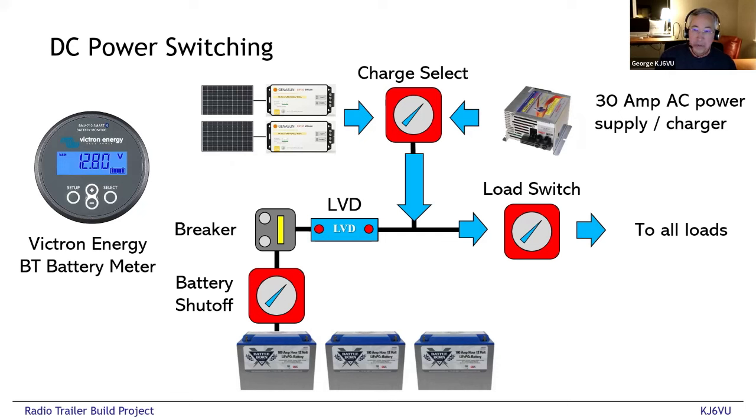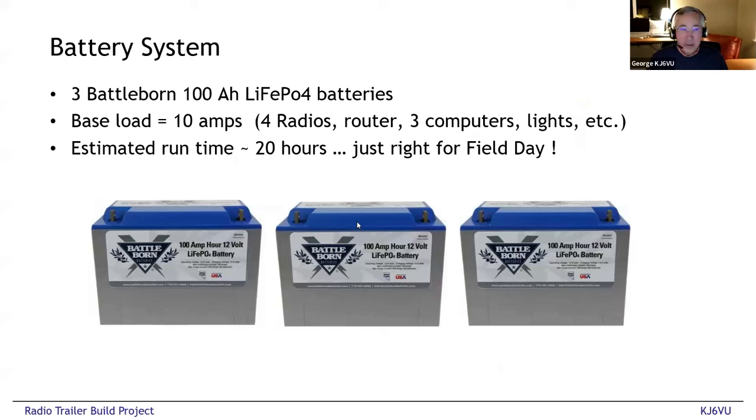All of this is monitored with a Victron Bluetooth battery monitor, which is really important because I'm using lithium iron phosphate batteries. Unlike lead-acid batteries, you have no idea what the state of charge is on a LiFePO4 just by looking at terminal voltage. With an SLA battery you can measure voltage and figure out the state of charge, but not so with LiFePO4. The power monitor looks at all the power going into the battery system, and once it reaches 100% it looks at the discharge rate and calculates the state of charge. I'm very concerned about making sure I don't run out of juice at an event, so accuracy is really important.